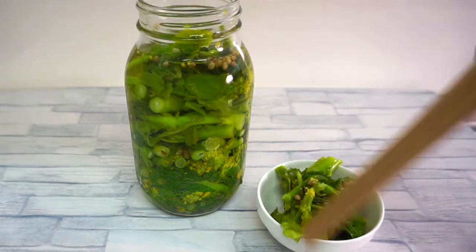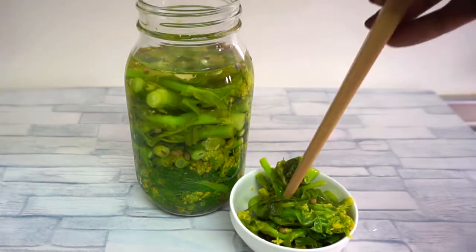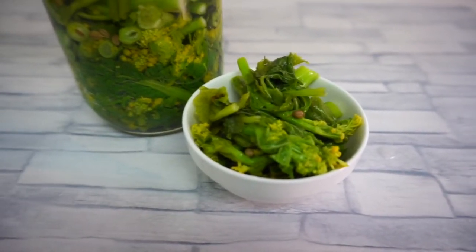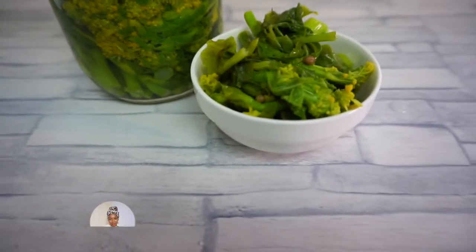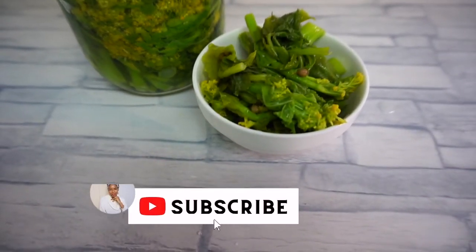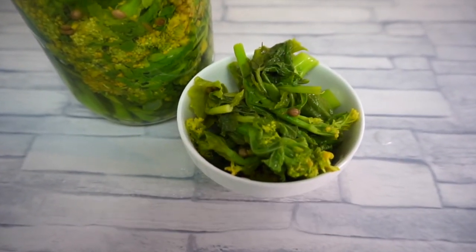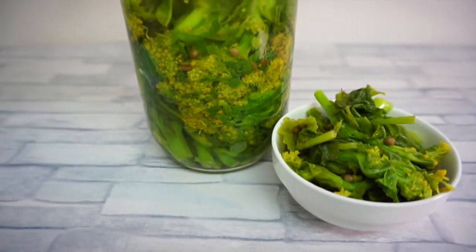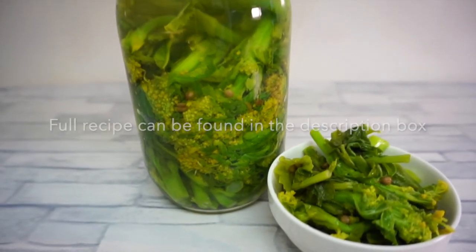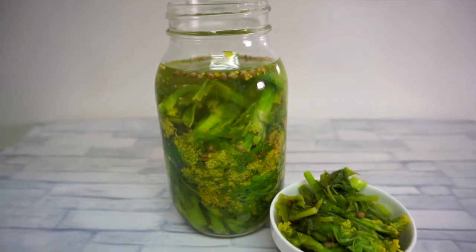Pickled rapeseed blossoms can stay in the refrigerator for one to four weeks, so they keep very well. So I guess we've come to the end of this video. If you've enjoyed watching, please give this video a like, subscribe to my channel, and click the bell icon so you can get notified whenever I upload a new video. If you've got any questions, please leave them in the comment section below — I'll be happy to answer them. As always, take care, see you next time, bye.